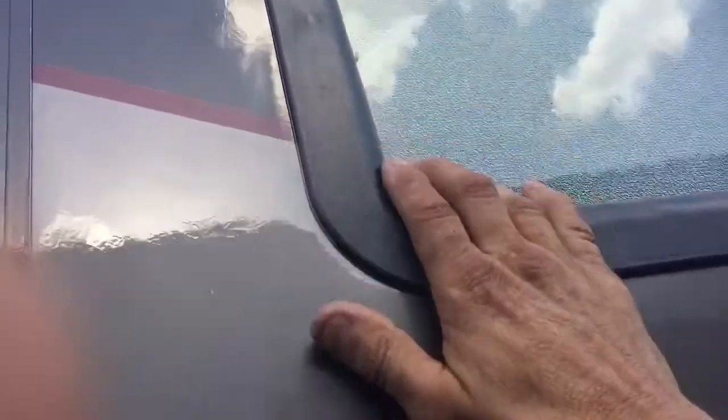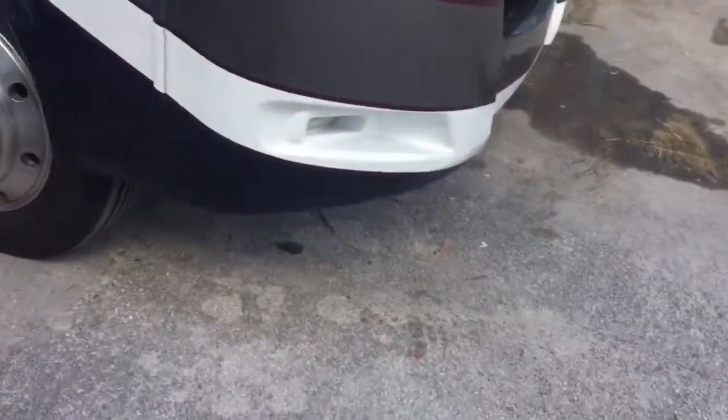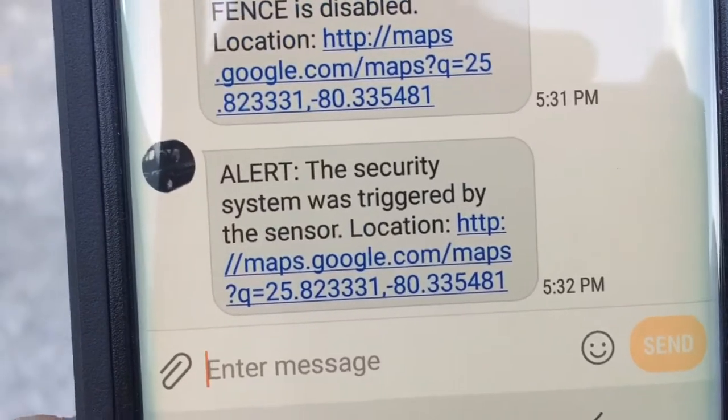If somebody tries to blow out the window, or any window, the alarm will fire off. And you should be getting the text message — there it is, it just came in. It tells you that the alarm was triggered by shock sensor.